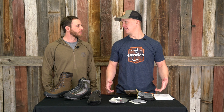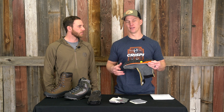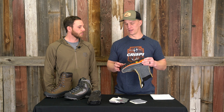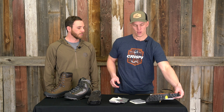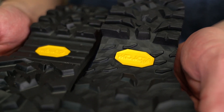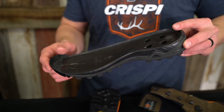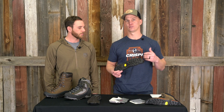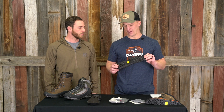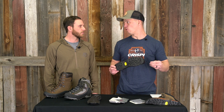Another key component of every good boot is going to be its outsole. On all of our Crispi products, we run a brand called Vibram — we feel like they put out the best outsole on the market. They also have several different options for tread patterns and compounds, which allows us to really fine-tune the outsole we need for specific applications. Most of the product we use is called MegaGrip, and that's the compound. We feel like that is the best balance of grip and durability. We have a very durable outsole that still does great on rocks, wet ground, gravel, and sheds snow really well. It's an expensive piece to add into a boot, but we feel like it's necessary to really get the top-performing boot on the market.